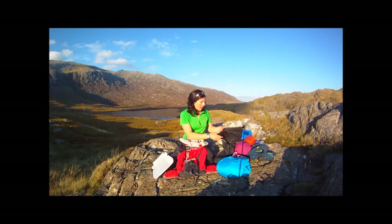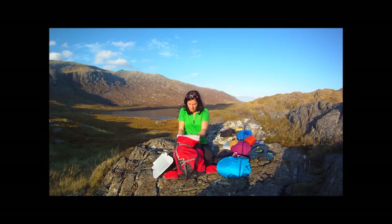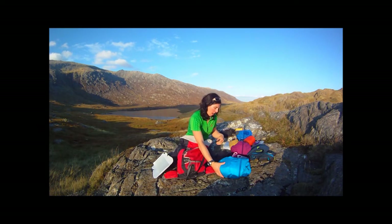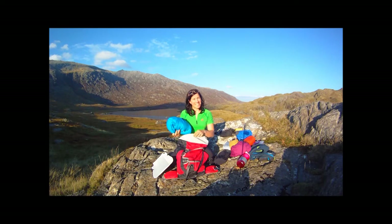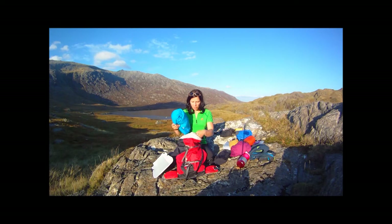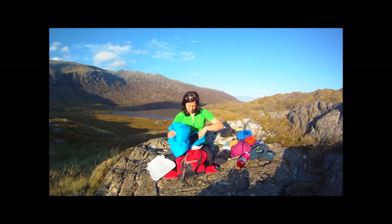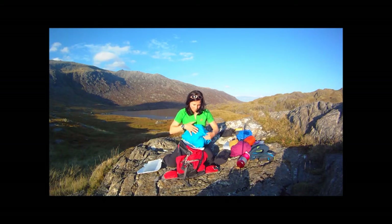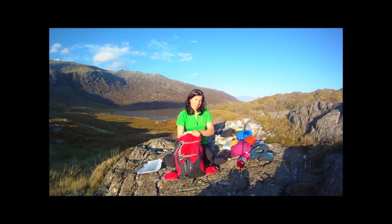I'd also have a waterproof bag that I'd put in right at the bottom. In there I'm going to have a really warm top — synthetic ideally in the UK, because you don't want down or feather stuff as it's useless when wet. A nice thick hooded top folded into its hood goes right at the bottom of my rucksack. I'm not expecting to use it, but if it gets cold and windy that's what I'll take out.